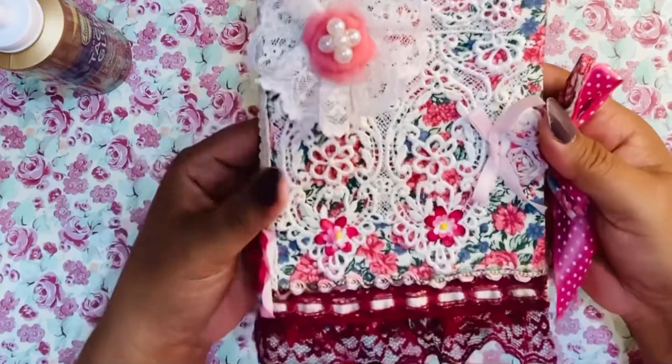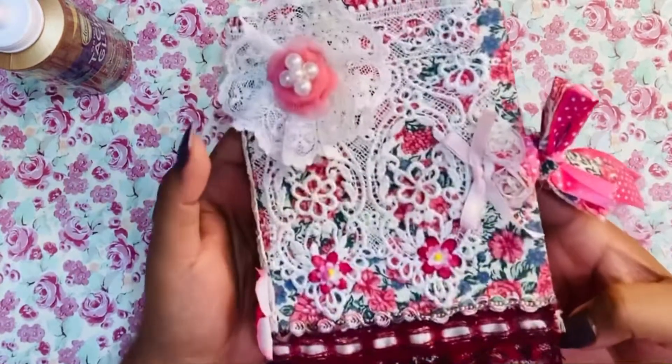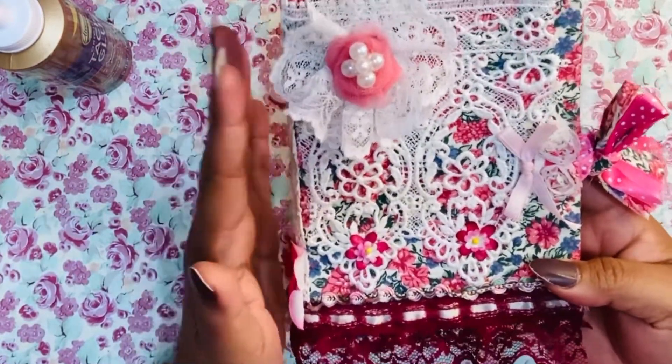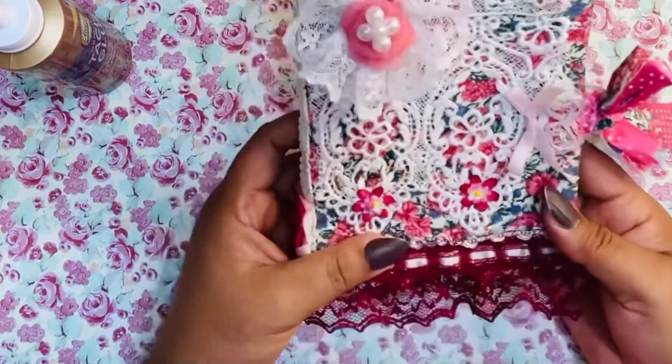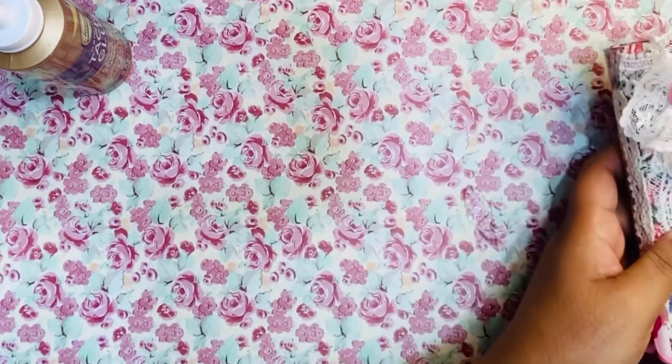And that's it — that's my first book that I made. It's very cute and very shabby chic, just the style that I like. I'll share with you my next one that I did.